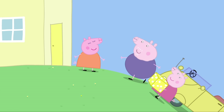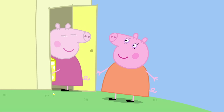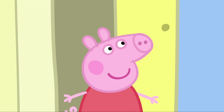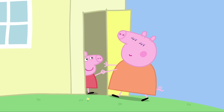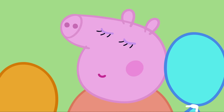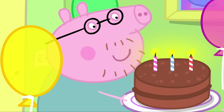Granny Pig and Grandpa Pig have arrived for Mummy Pig's birthday. Happy birthday, Mummy Pig. Daddy Pig, Peppa and George are doing secret things for my birthday. How lovely. See you later. Mummy, would you like to come inside now? I'd love to. Close your eyes. Keep your eyes closed, Mummy. One, two, three, open your eyes. Happy birthday, Mummy Pig. What a lovely surprise.